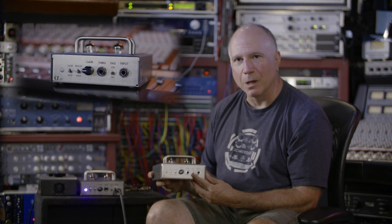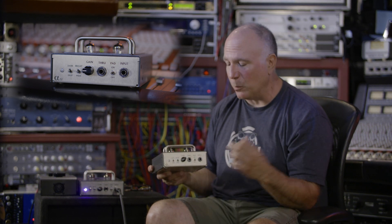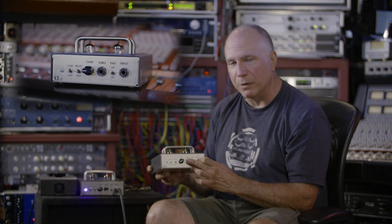Right here you got your input, you got your pad — spent a lot of time on the pad making sure it's transparent. You got your through, which goes out to your amp, which is a direct mult of the input.